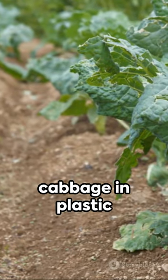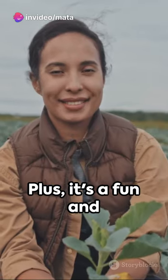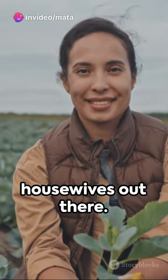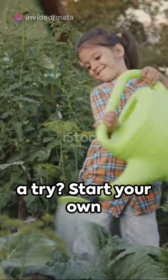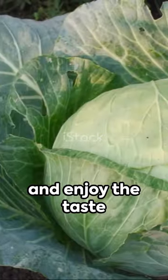Remember, growing cabbage in plastic bottles is a great way to save space and reduce waste. Plus, it's a fun and rewarding activity for all the housewives out there, so why not give it a try? Start your own housewives dream cabbage garden today and enjoy the taste of homegrown goodness.